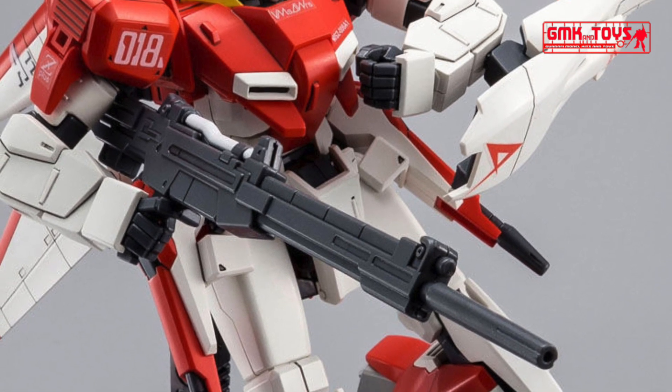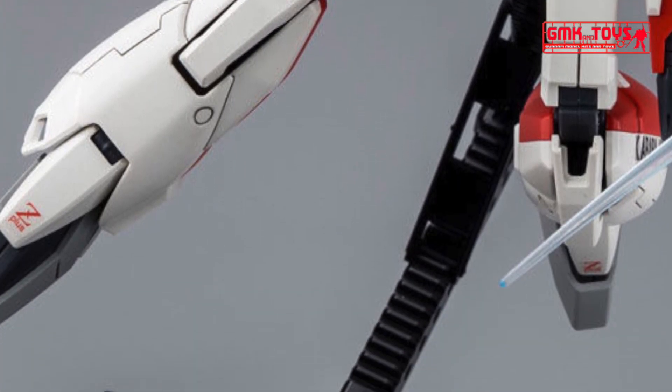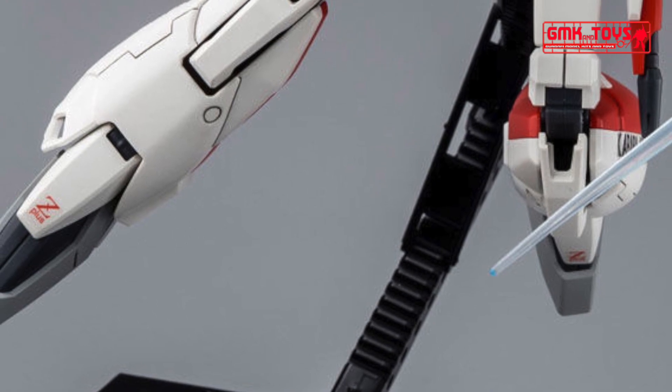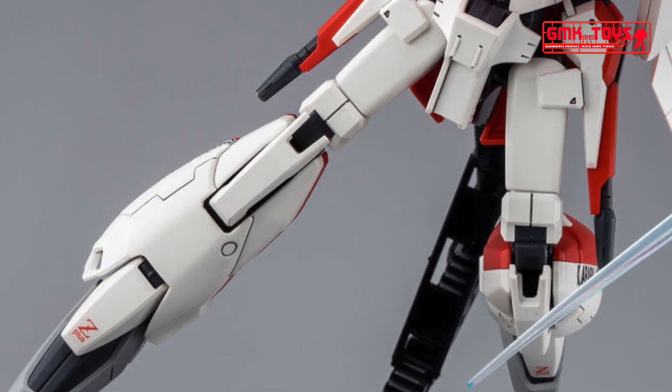It also comes with a special waterslide decal with an Amuro Ray sigil and Karaba Air Force specifications. The kit is also provided with a wide range of articulation. It can also be transformed into a Wave Rider mode with the help of part switching.